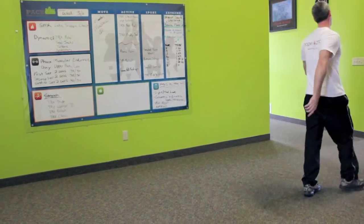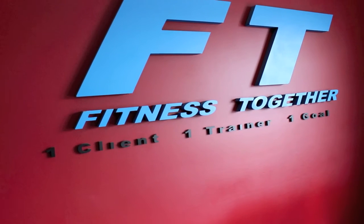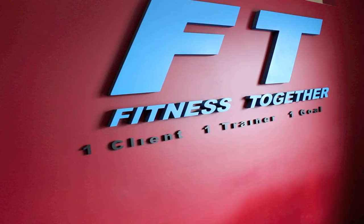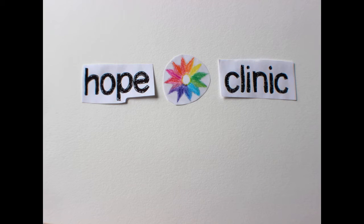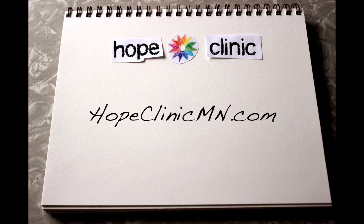Nice work! You did it! Now you can go find yourself a refreshing tall glass of room temperature water. A special thanks to our friends at Fitness Together in Maple Grove — thanks for letting us use your facility. For more helpful tips and videos, visit our Learning Center at HopeClinicMN.com.